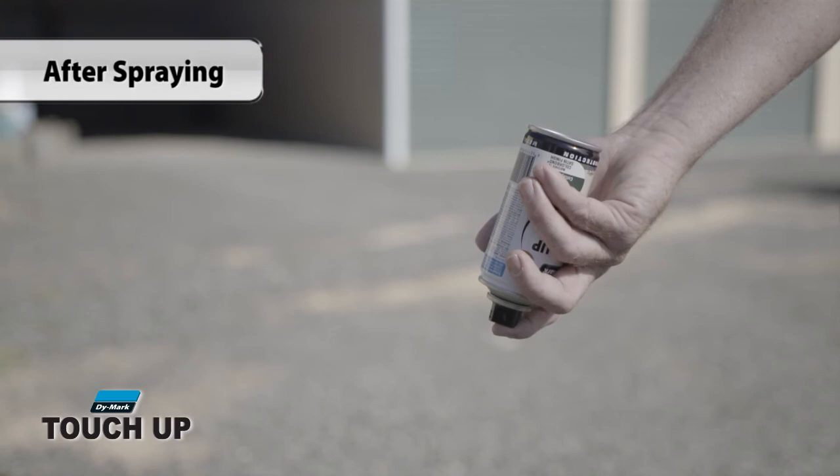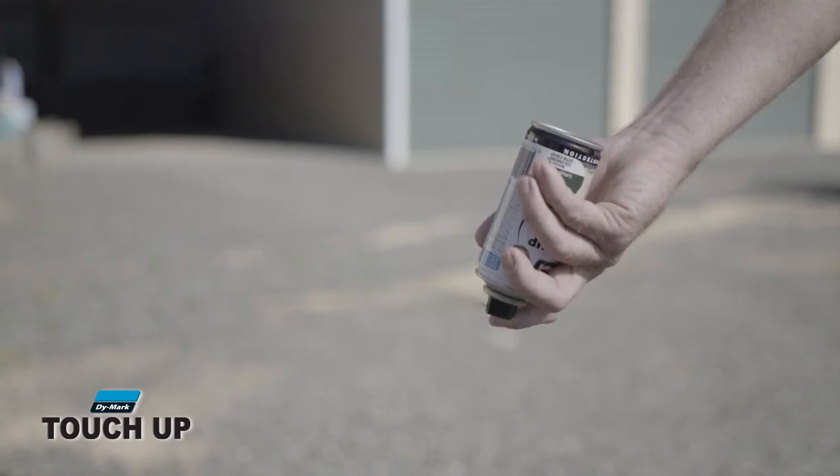Apply up to three light mist coats and allow four to five minutes between each coat to dry. To prevent the can from blocking, hold it upside down and spray until only clear gas escapes. Wipe the tip of the nozzle clean.